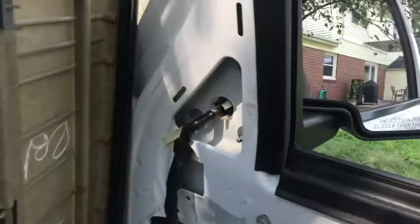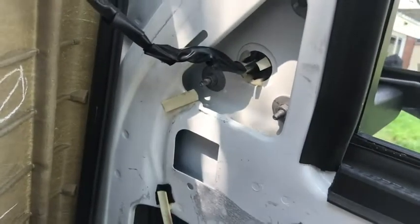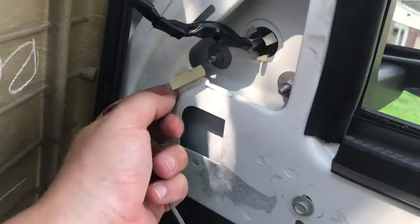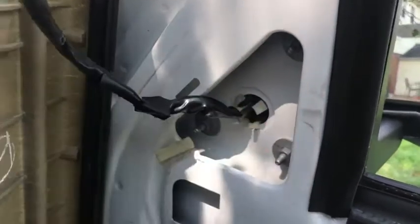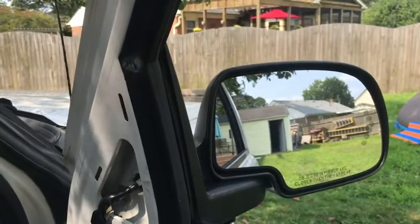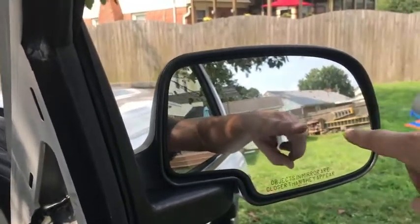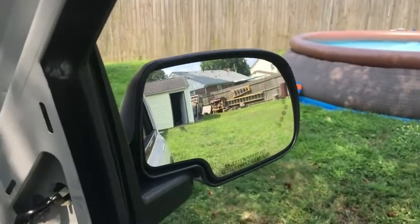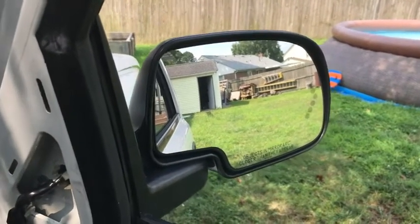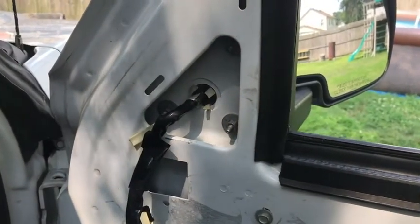Before taking the mirror off, just to note: this is the standard factory mirror — a power heated mirror with a turn signal you can see right in the mirror. This is the view you'd normally have looking out of the vehicle. Once we get the tow mirror on here, you're really going to see a difference. So let's get those three 10mm nuts out, get this mirror out of here, and let you guys see that difference.